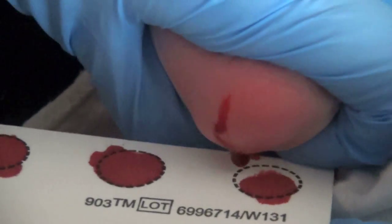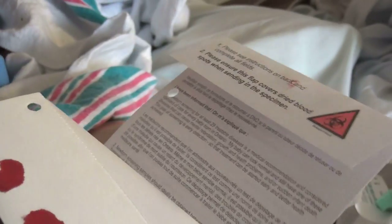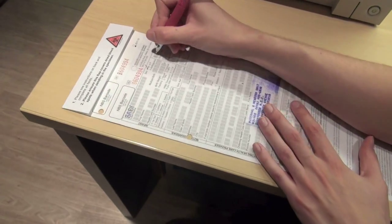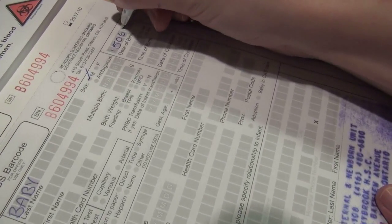View the reverse side of the collection card to ensure that there is complete saturation of the blood through to the back of the card. Include the date and time of birth and the date and time of collection.